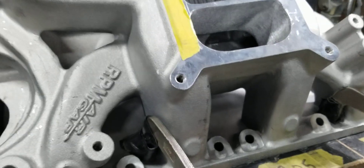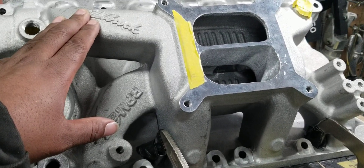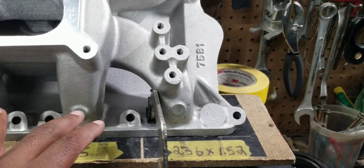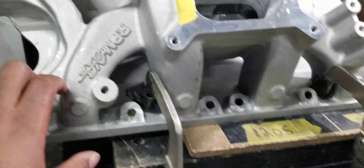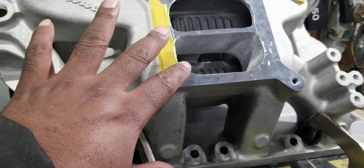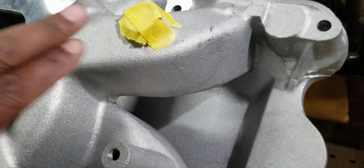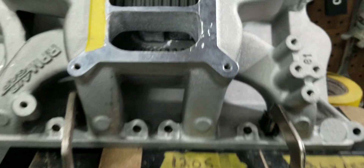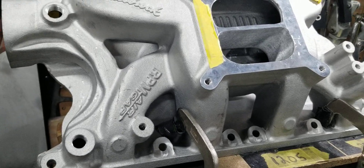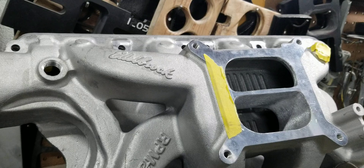This is an air gap, so this is a tall runner dual plane. These don't have problems on the upper RPM range. As you saw with the before video, the weak points of these manifolds is basically the runner CFM flow. They're a tall dual plane, pretty much a straight shot, especially these middle runners. And with the outside runners too, it's like a straight shot, which helps promote high RPM horsepower.